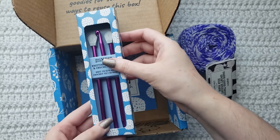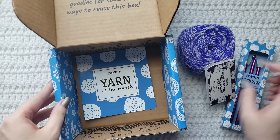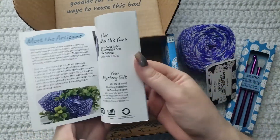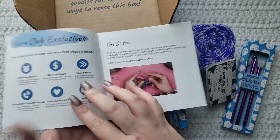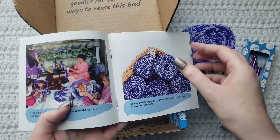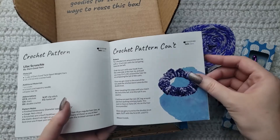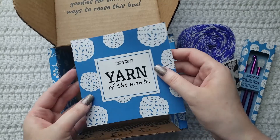That pink color on the hook is really gorgeous. So then I got my booklet — you're always going to get a booklet and it's going to tell you about the company, about the yarn you get and your mystery gift. It's going to tell you about the club and how the yarn was made. It's going to give you a knitting pattern to go with the yarn and a crochet pattern to go with the yarn. So cute — this is a cute box for sure.